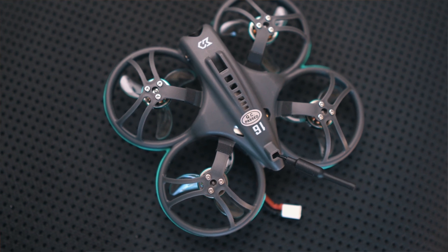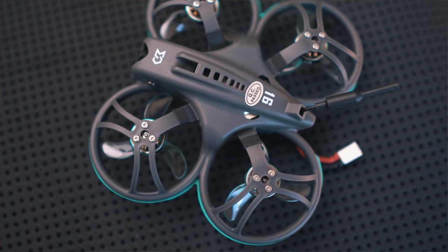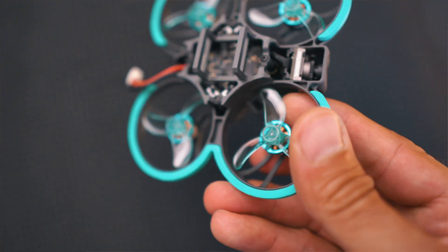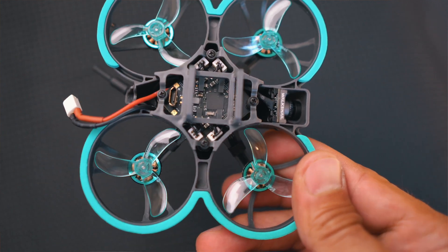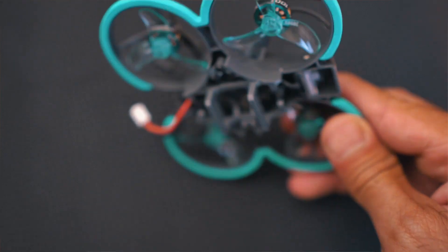The reason for the extra weight is something Sub 250 is very proud of — the canopy. If you look at the canopy, it's very sturdy, made from very hard plastic. I've crashed it quite many times and it doesn't look like it suffers at all. This hard plastic covers everything, so I'm thinking a beginner will be very happy with this kind of drone — you can bash it around your house or outside and it's probably going to last quite a long time. But that also adds weight.